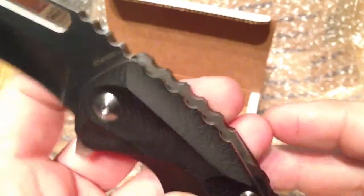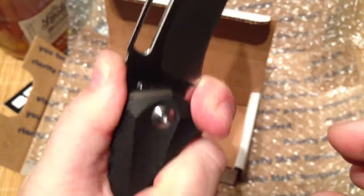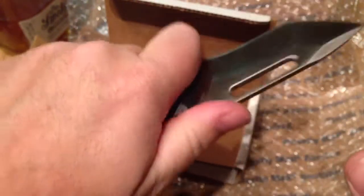It's got some real aggressive jimping on the top here. Pretty aggressive, but it feels good — it's not to the point where it's gonna kill your thumb like some knives are.